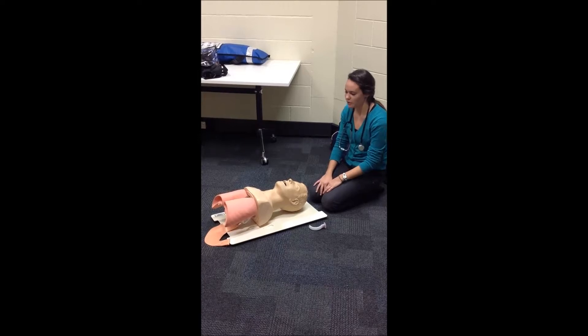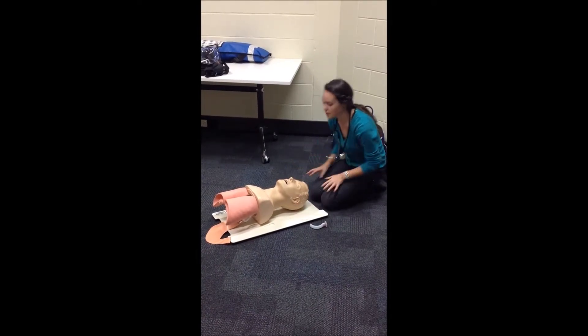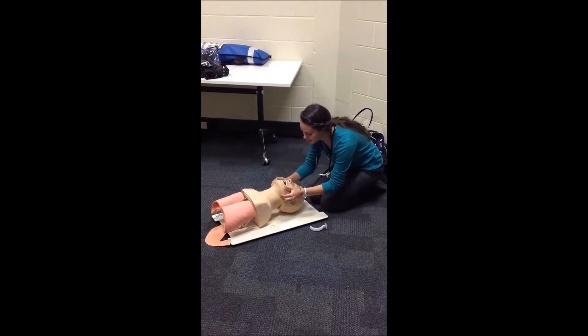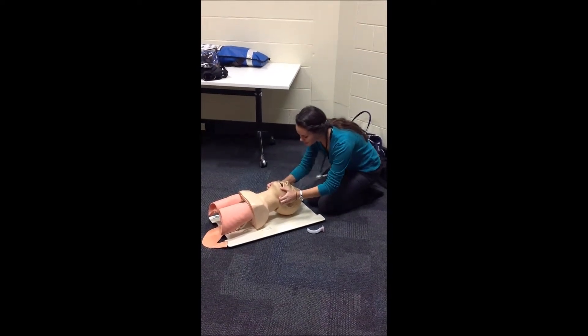Before I insert the oropharyngeal airway, I need to check the mouth area is clear. To do this, because I'm not suspecting a cervical injury, I can do the triple airway maneuver, which is the head tilt, the chin lift, and the chin thrust to make sure that's all clear.